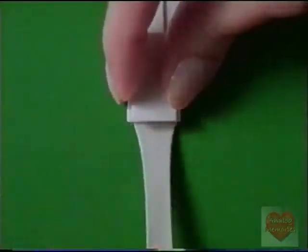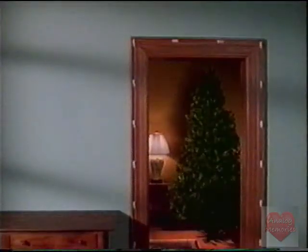Simply stretch the tab, and Command Adhesive comes off clean. Because what goes up must come down.